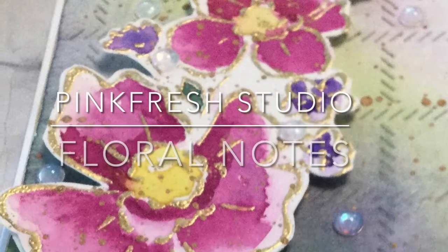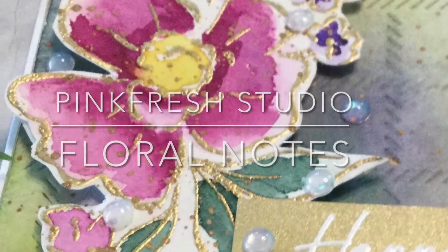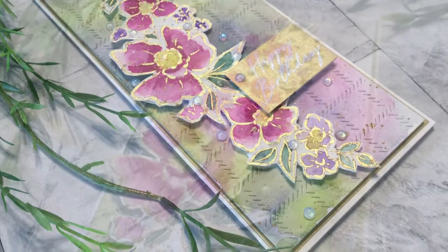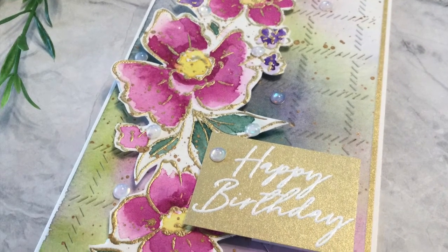And that wraps up this card featuring Pinkfresh Studio's beautiful stamp set Floral Notes. As always, I appreciate your visit.